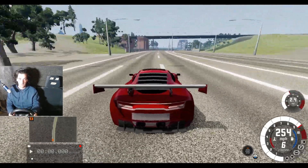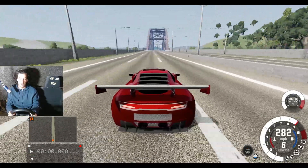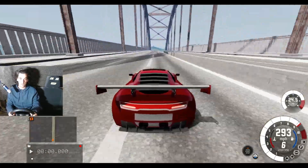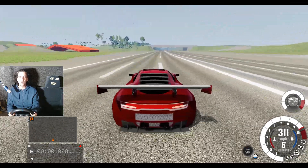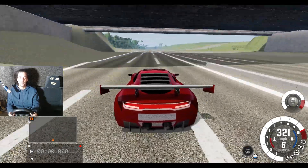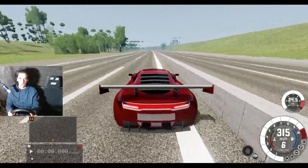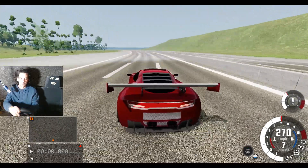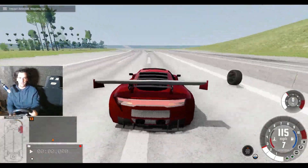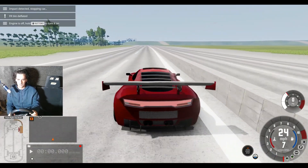Keeping our foot down all the way. We're in sixth speed now — we've got seven gears remember. 280 miles an hour, keeping it straight. 300 miles an hour just before the end of the bridge! It's grabbing a bit — keep it straight. Getting seventh gear — easy on this corner. No, it wasn't easy. Okay, I lost it — we've crashed.